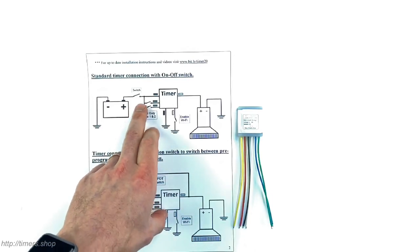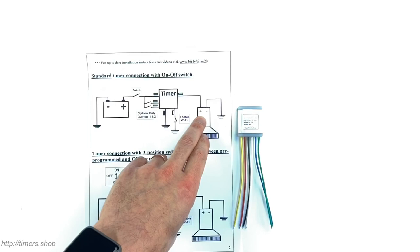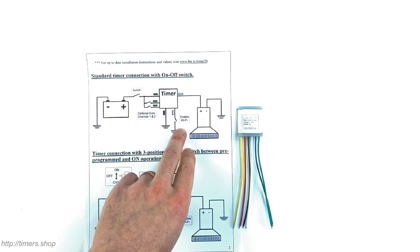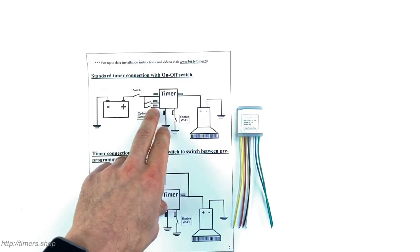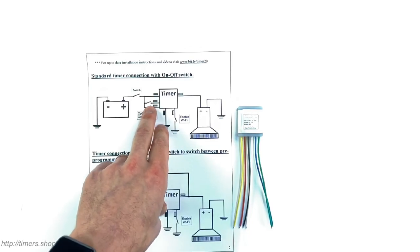Connecting the timer is very simple. You connect the power to the red wire, the yellow goes to your pump, and the pump goes to ground. The Wi-Fi enable switch is connected to the white wire and the black is connected to ground. The green and blue are optional — you can use those to connect to a switch and override the duty cycle at any point.